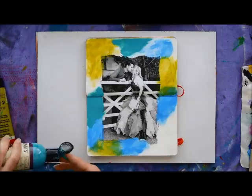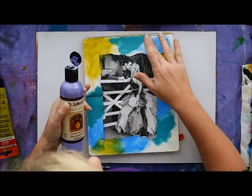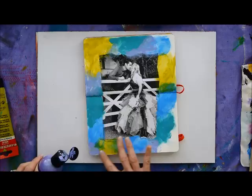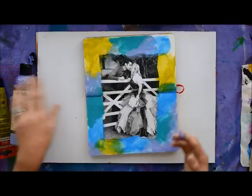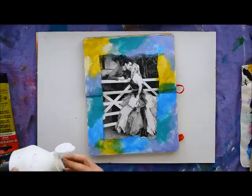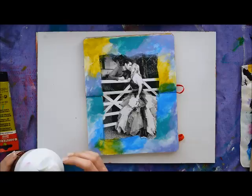After putting my three colors down, I decided I wanted a fourth, so I'm choosing some lilac that will also go well with the existing colors, blending in whatever is still wet. If the paint's already dry, don't worry — we're going to smooth it all out with a little bit of white paint. Now that my page is covered in color, I'm adding some white to make it a little bit softer in spots and also onto the edges of the photograph — it blends everything together and makes a cloudy, moody, and romantic effect.